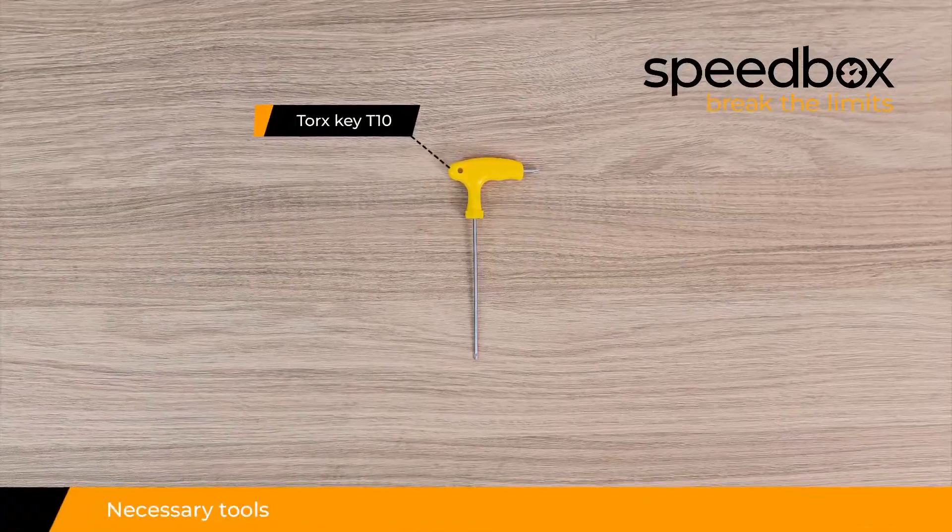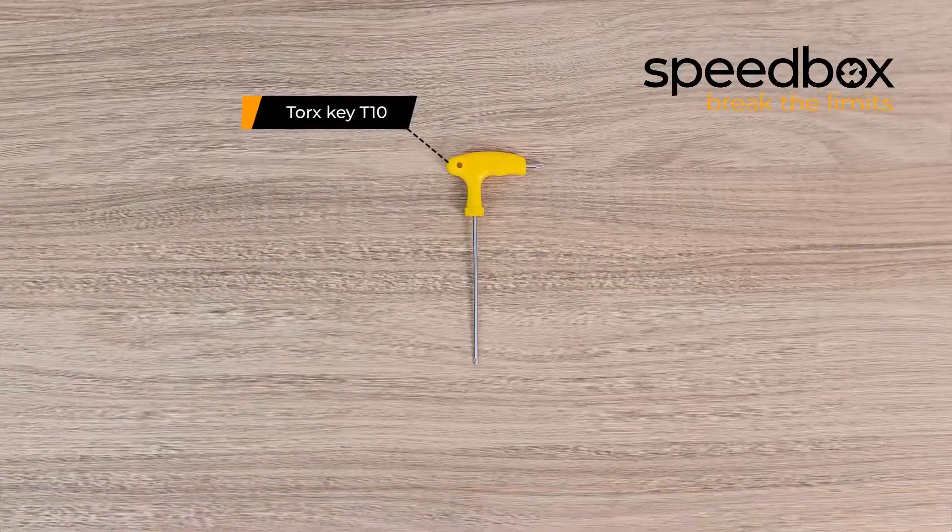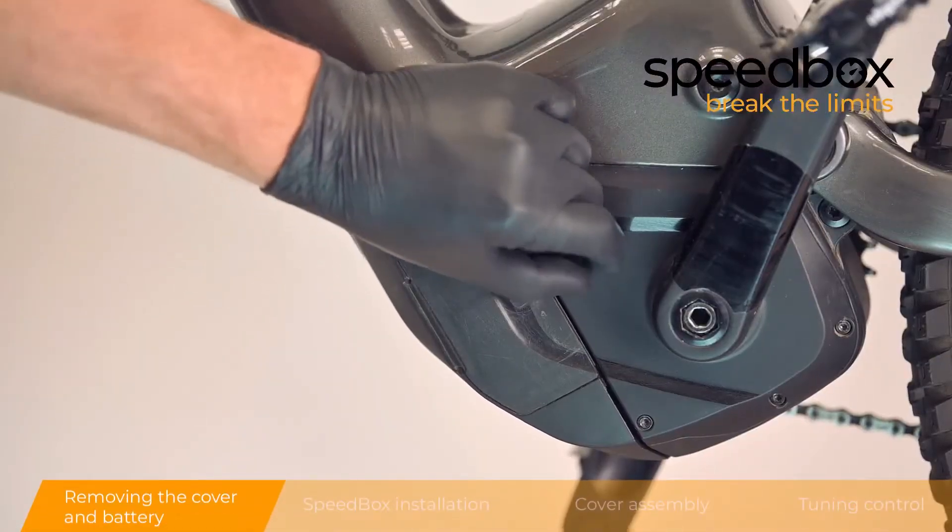Necessary tools. Step 1: Removing the cover and battery.